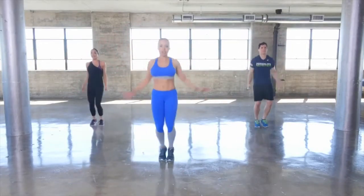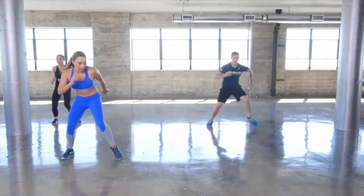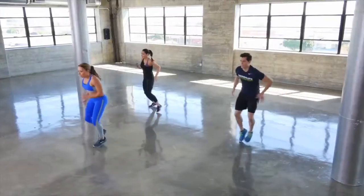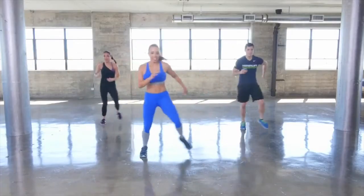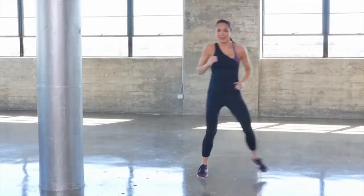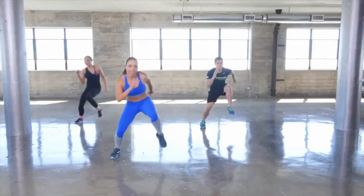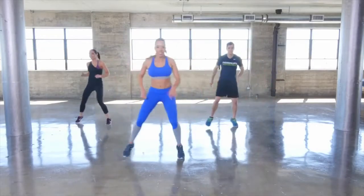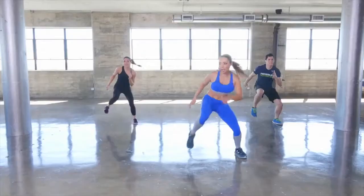Now this time, instead of jogging forward, let's work on agility — jogging to the side and the other side. Jog and go, lift that knee. Nice and athletic. Keep it going.